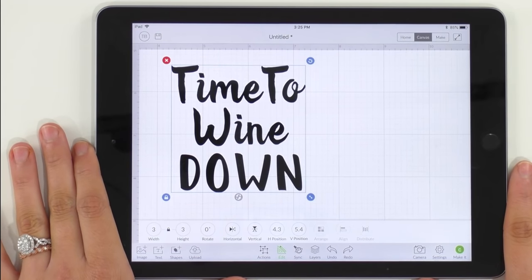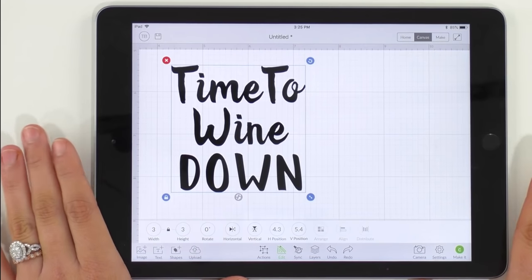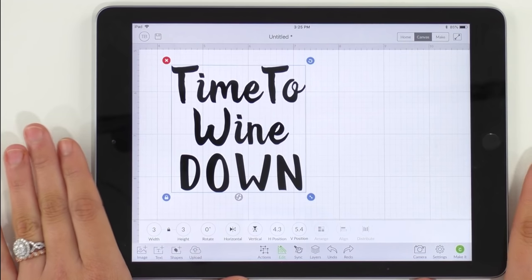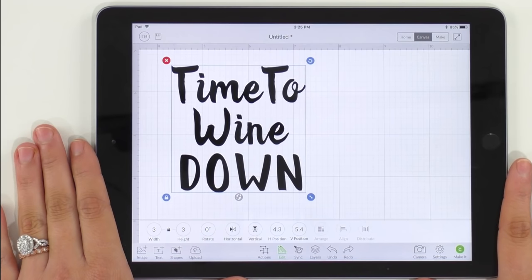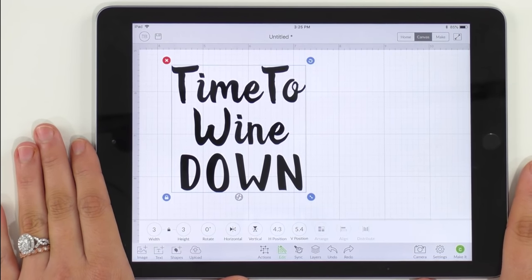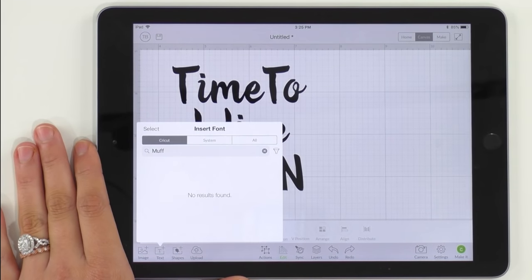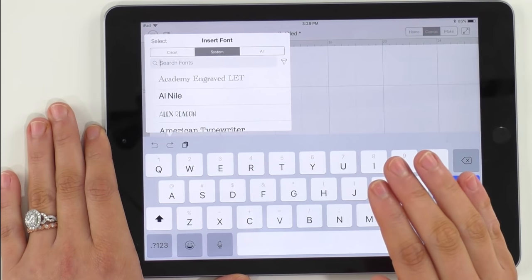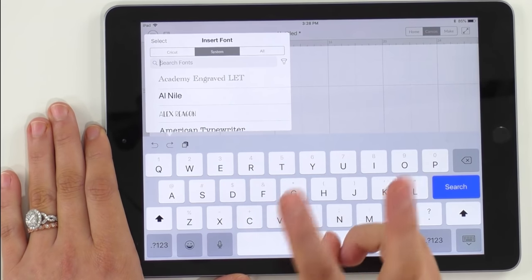Here we are in Design Space and I have already downloaded, sized, and manipulated all of our fonts that we're going to use today, but I'm going to show you all how we did it. If you want to know how to download Makers Gonna Learn fonts into your desktop or your iPad, go on over to the channel and we have some videos for that. So today we're just going to jump in with having these fonts already downloaded. Go over here and hit text and make sure you go to system fonts. If you have downloaded any fonts into Cricut Design Space from the Makers Gonna Learn website, they will be in system fonts.